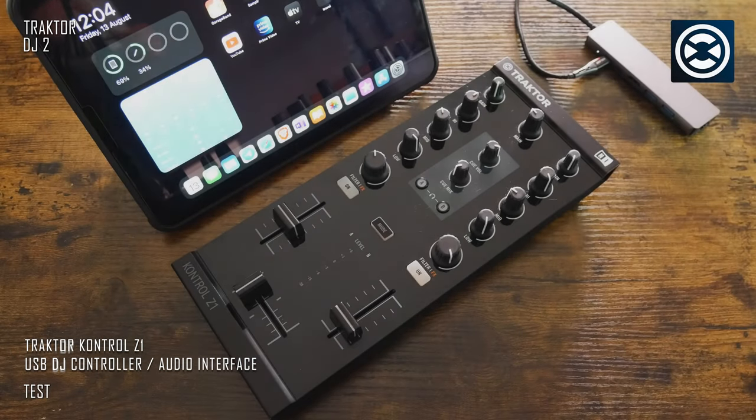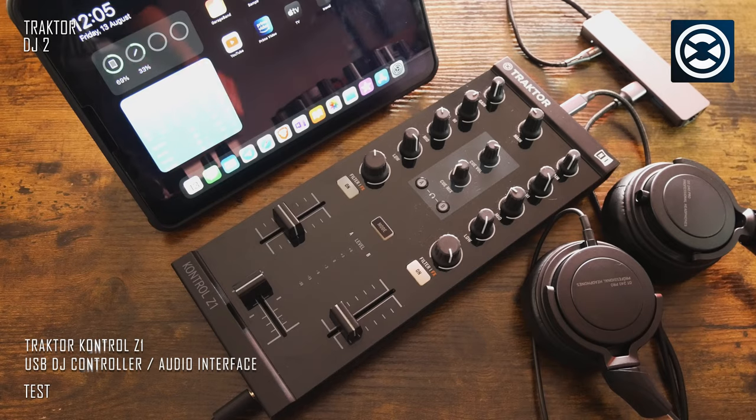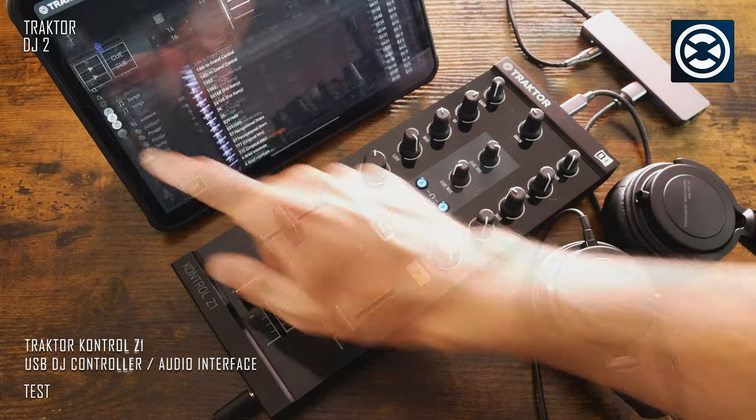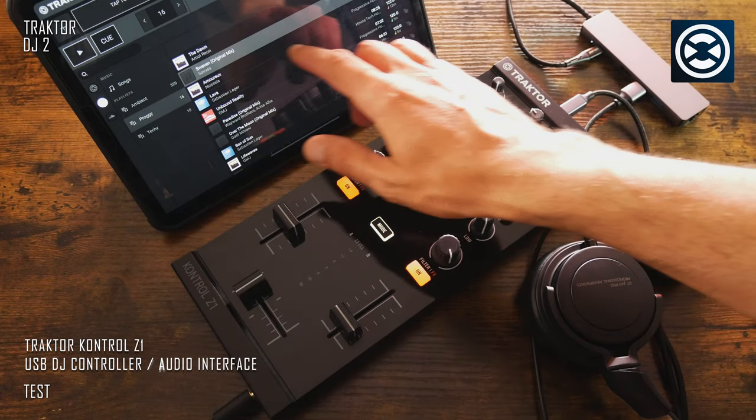Here I'm using my old generic USB-C hub connected to a 40W power delivery charger, then to the iPad Pro, and then to the Kontrol Z1. Everything works — the iPad Pro is charging and all MIDI is working just fine.